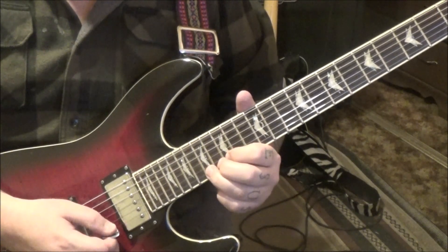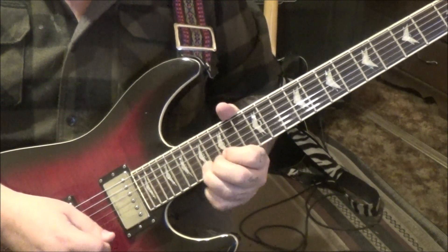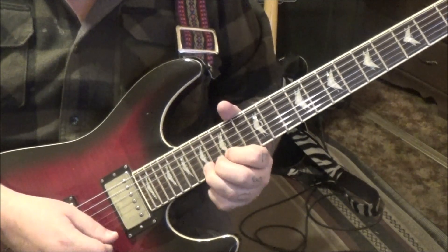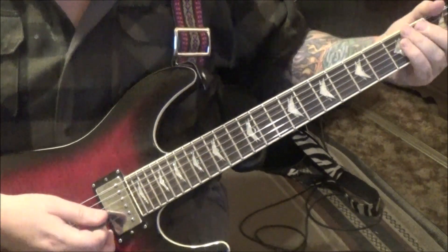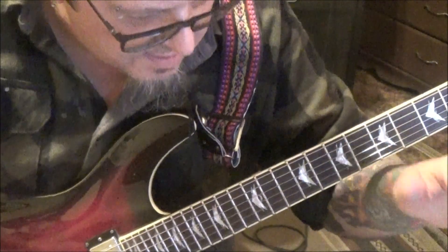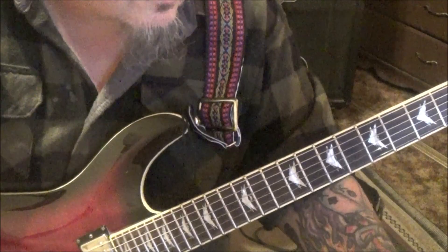17 on E with a half step bend, 17 with vibrato. Then 17 E half step bend release, 15, and then 17 on B twice. Then 15 on E, just slide off. This section repeats at 3:06, and then you'll see a different section at 3:46.